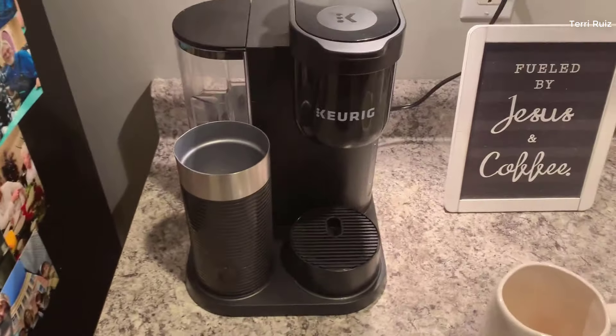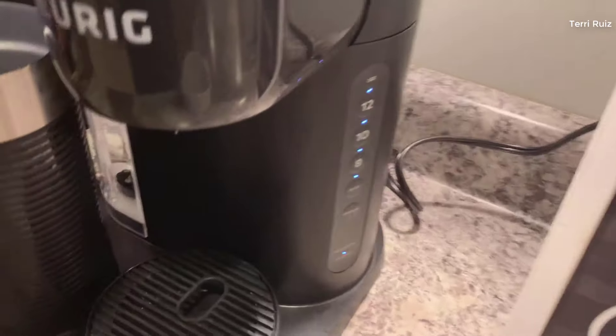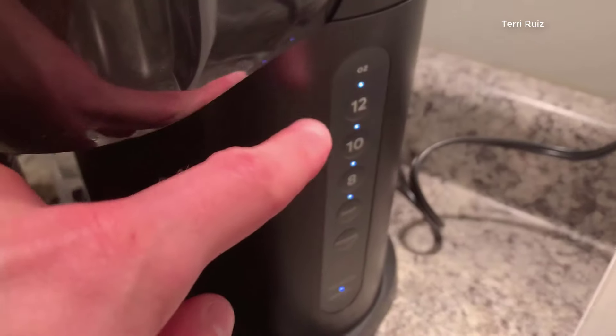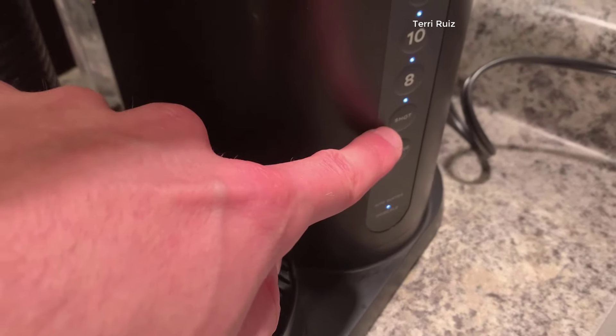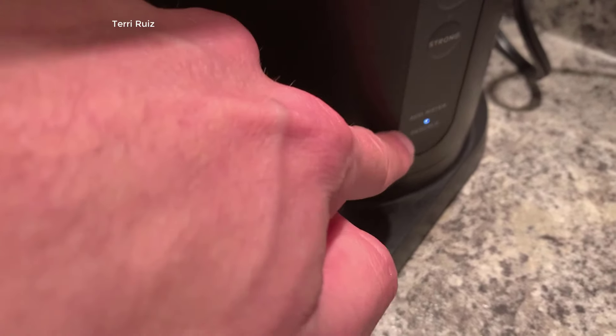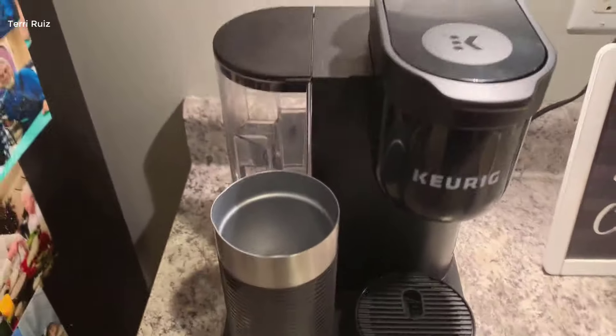Pros and cons — this thing is super easy to use. It's like a standard K-cup with minimal buttons. You can decide your size of coffee, and if you just want a shot from a K-cup you can do that for strong coffee. It'll tell you when to add water and when to descale, which is basically just cleaning it out a little bit.